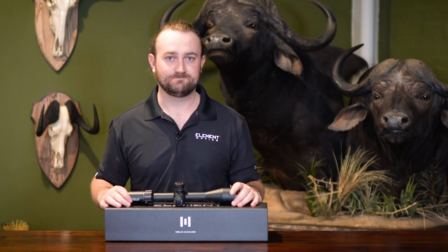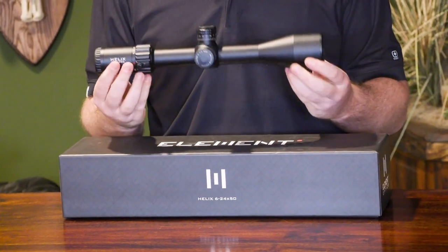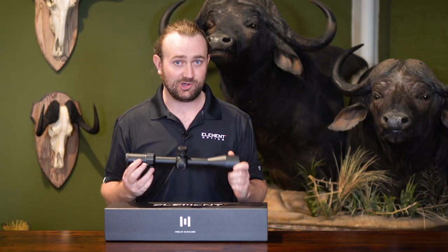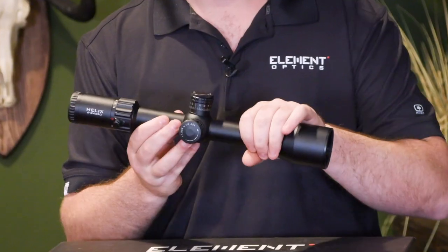The model we have on show today is the 6 to 24 by 50 model in second focal plane. Let's see what the scope has to offer, starting with the form factor. You'll see it's a pretty standard 30 millimeter tube rifle scope with a 50 millimeter objective lens.